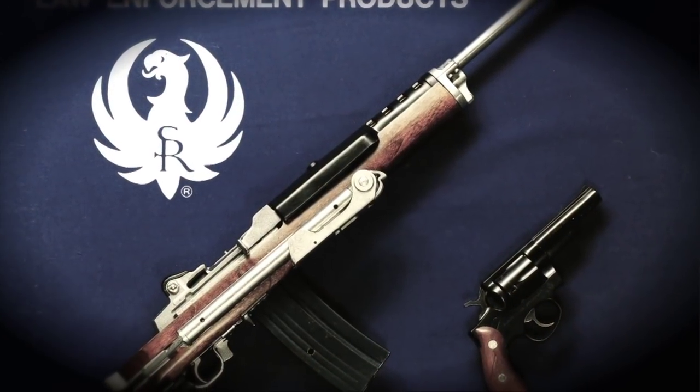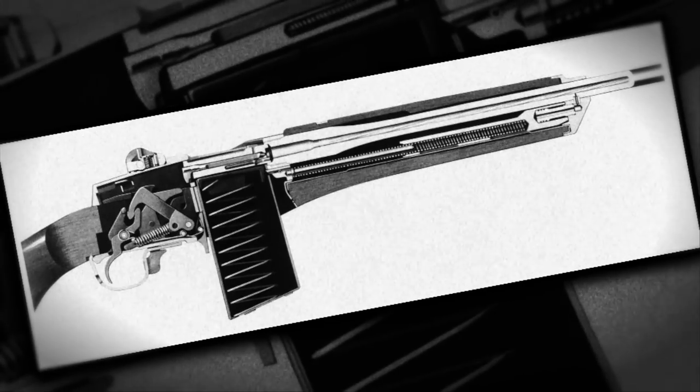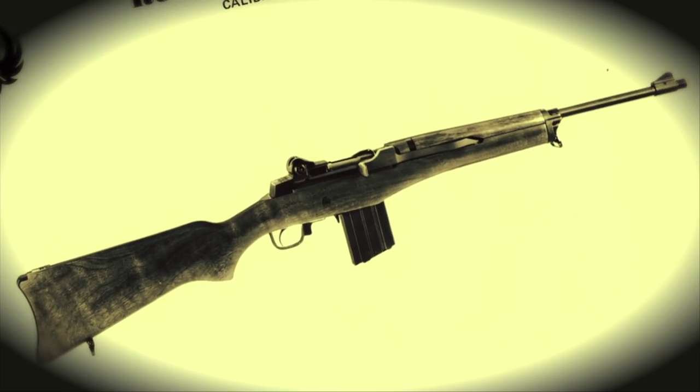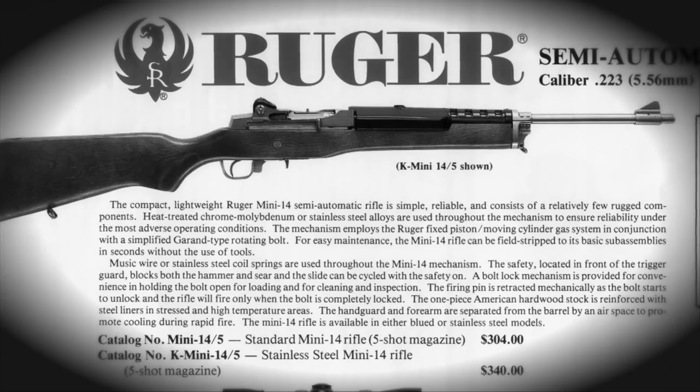A big military contract always eluded Bill Ruger, however his AC 556 did find some traction with law enforcement and foreign militaries. In 1970, Ruger Firearms began development of a semi-automatic .223 caliber rifle that we would ultimately all become familiar with in the form of the Mini-14. It was commercially introduced in 1973, but it wasn't the only firearm from the series, because Ruger also introduced a military version — a product line called the AC 556.